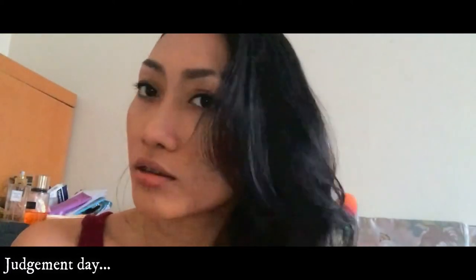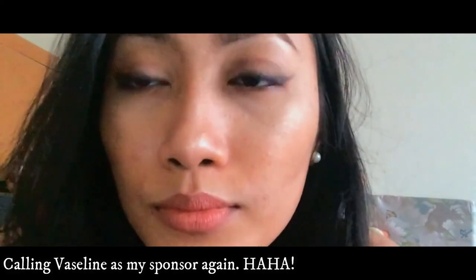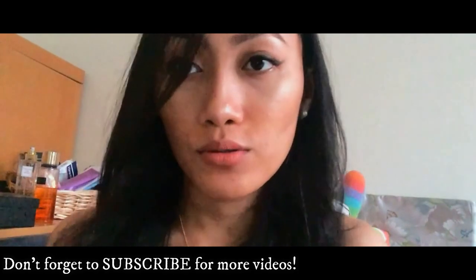So, this is how it looks like. This is it for the tutorial video. Thanks for watching. Bye!